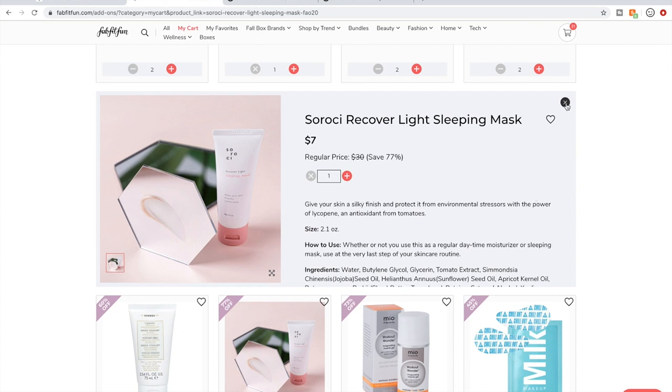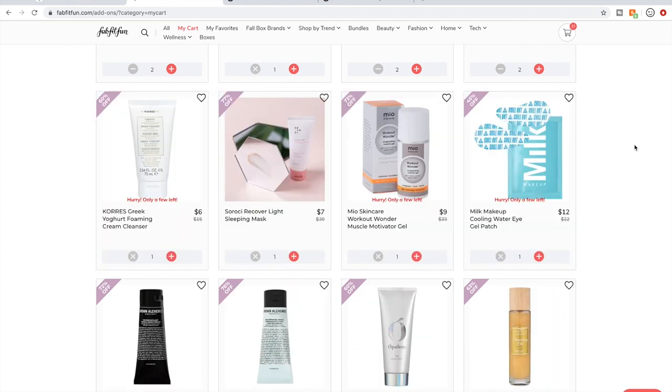I'm definitely not getting both this one and the Avant — they're both sleeping masks — but we'll see.